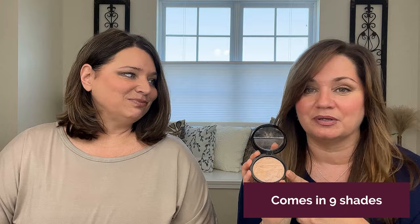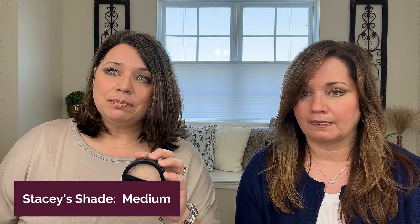I bought the color medium. On the website they have a color helper to help you pick the shade, but I found that medium worked for me. I also chose medium and based it on other foundations I've purchased in the past that were more of a medium tone, and I think I chose the perfect shade.